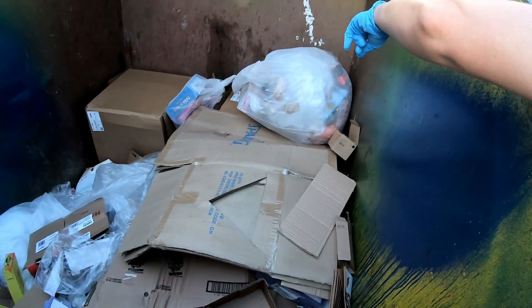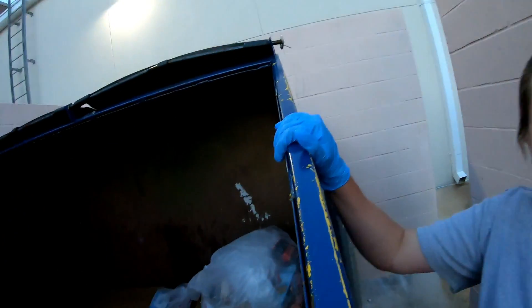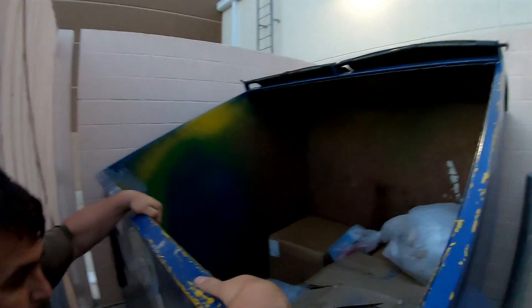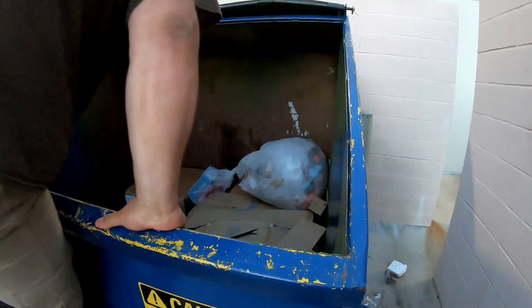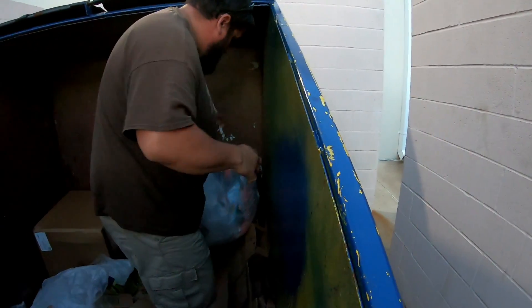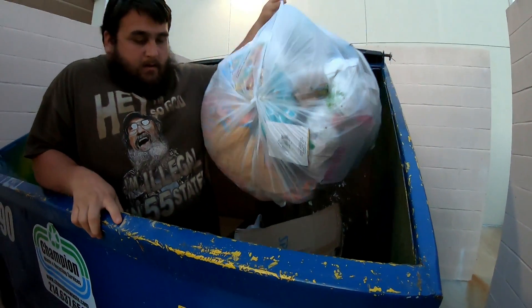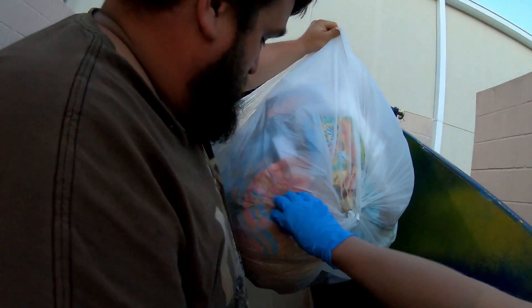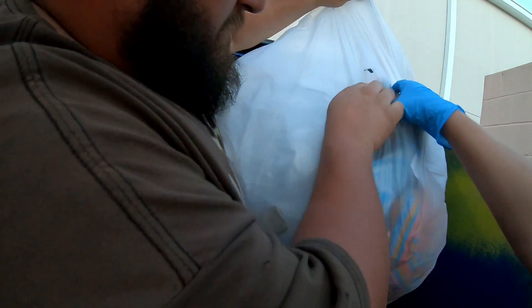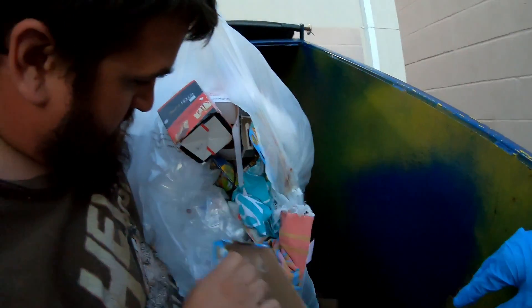I see some stuff in it — that one right there, that little one in the middle, or the big one right there? I just see stuff out of the end of it. Maybe not. I don't know where at — there's glass for sure. I don't know, I guess not.